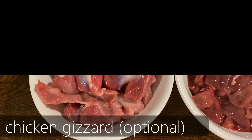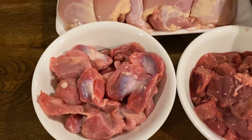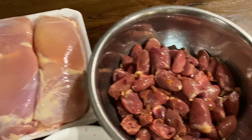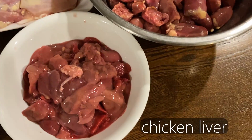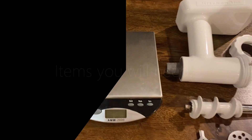The meats that you need for this recipe include chicken gizzard — this is optional but I like to use it because it provides more variety — chicken thigh or chicken leg, and I use boneless because it's easier. Chicken heart is also optional but it provides your cat with a lot more taurine and amino acids. And last but not least, you'll need chicken liver.